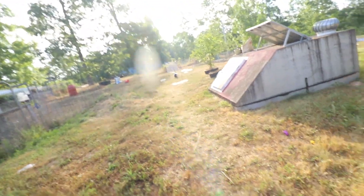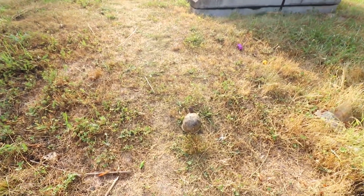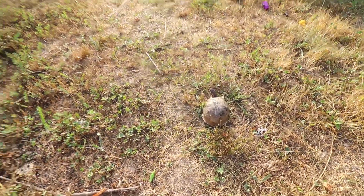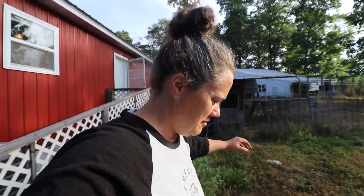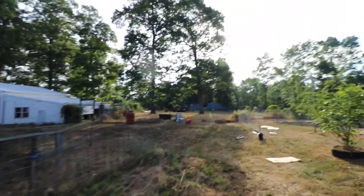Oh my gosh, there's a turtle! I don't know if it's a snapping turtle or not, so we're going to try and avoid it by going this way. How do you tell if it's a snapping turtle?